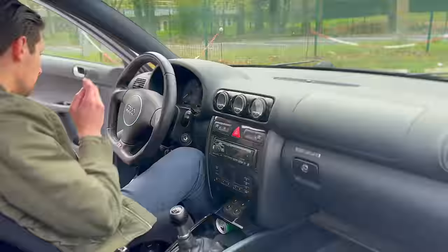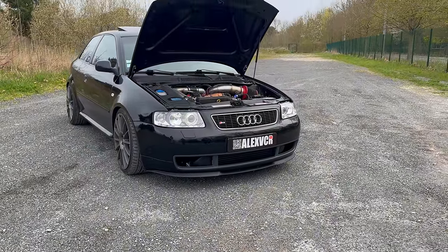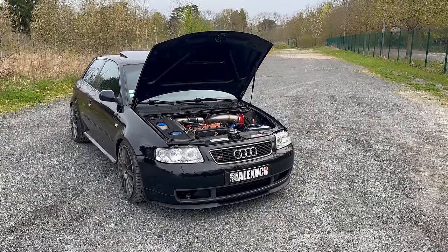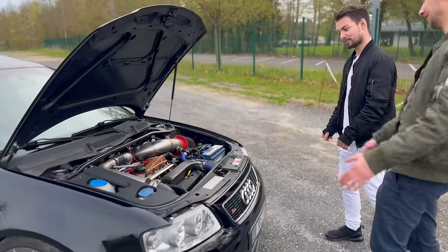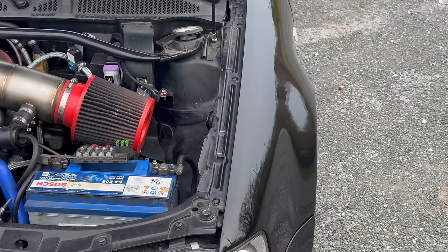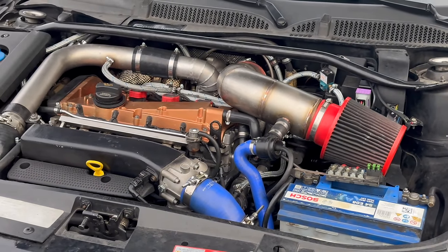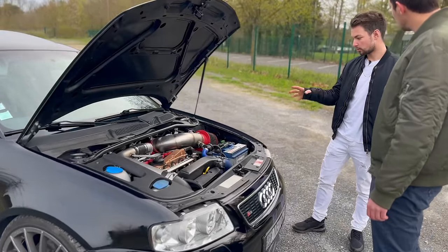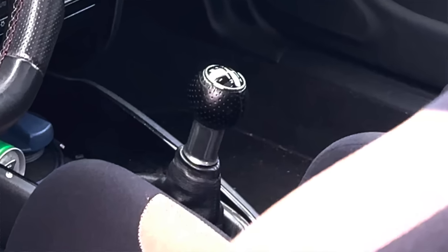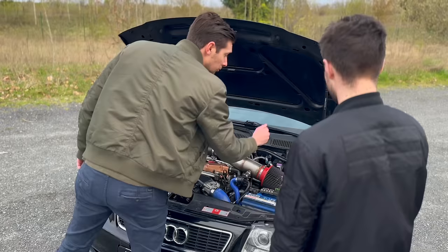Let's talk about what everyone is most interested in — the preparation, which is simply insane on this little S3. Compared to last time, everything has changed. The block has been stroked to 2 litres — no longer 1.8. The turbo has been changed and moved to a top-mount configuration. The engine internals have been changed: pistons, rods, crankshaft. The clutch and gearbox were also custom-built. You can immediately see the EQmaster ECU, which has replaced the original unit.